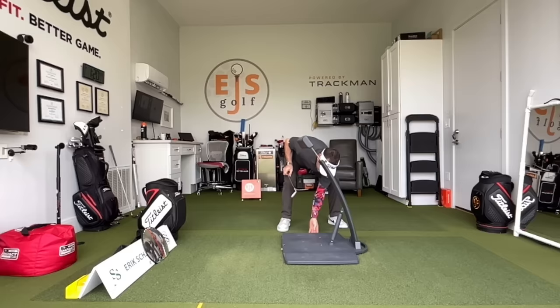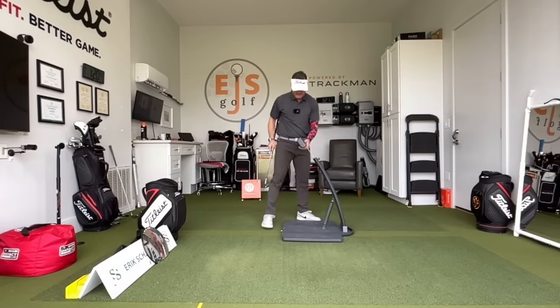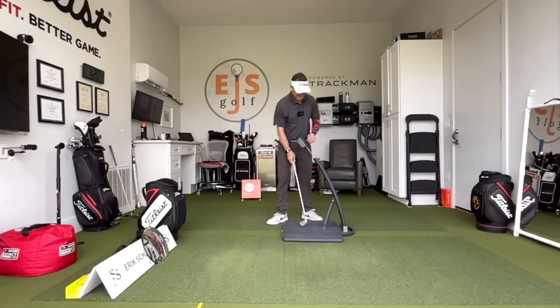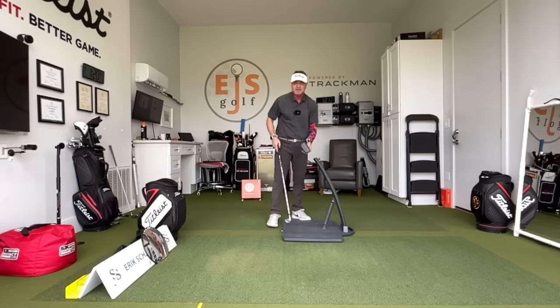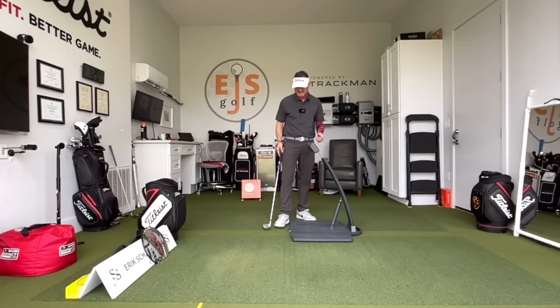It's called the Golf Posture Pod. Let me put it back here so you guys can see it pretty good — get a good angle. Now I want this top part right here to be on my butt. It's a little high, so I'm just going to make a little adjustment — kind of in the middle of the butt. This was sent to me by Birdie Town. Check the website, BirdieTown.com — real simple.